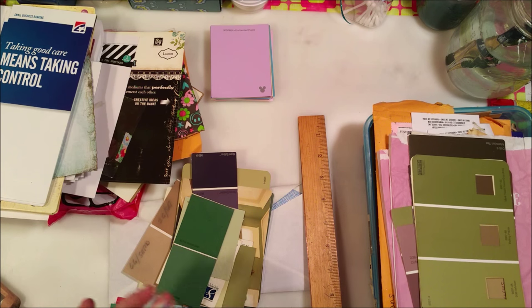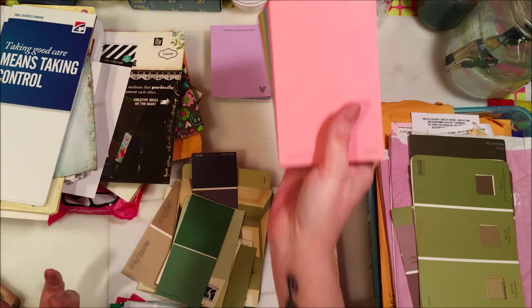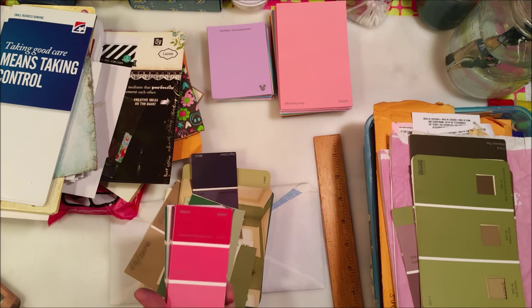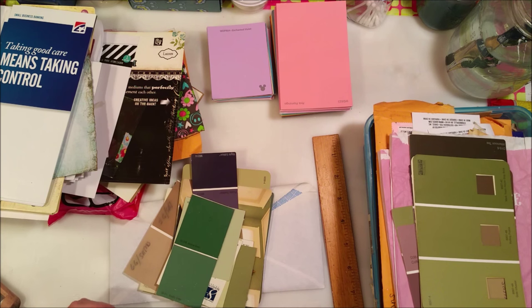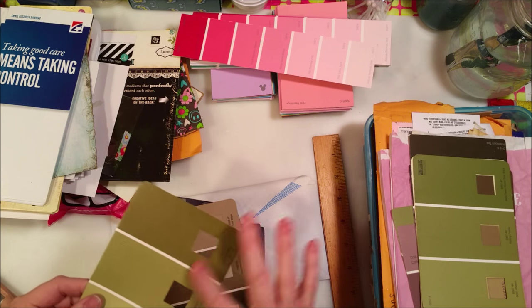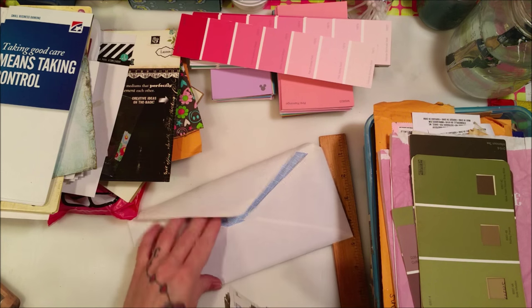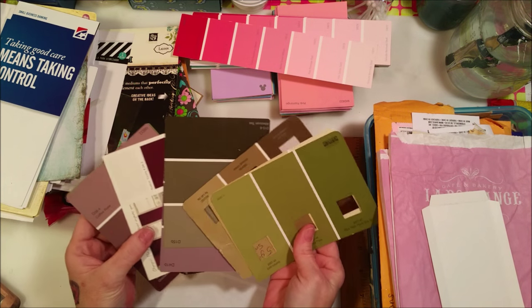Run to Lowe's, grab some paint chips - they're there for people to take them. You can fold them and make notebooks, or make tags out of them, or cut them in half for two tags. These companies have millions of dollars, they're not going to miss the fact that you took some paint chips. These here can also be used as tags - you get lots of colors, you can punch things out of them, use them in collaging. I also have some old ones with a hole in them so I can put something behind them.